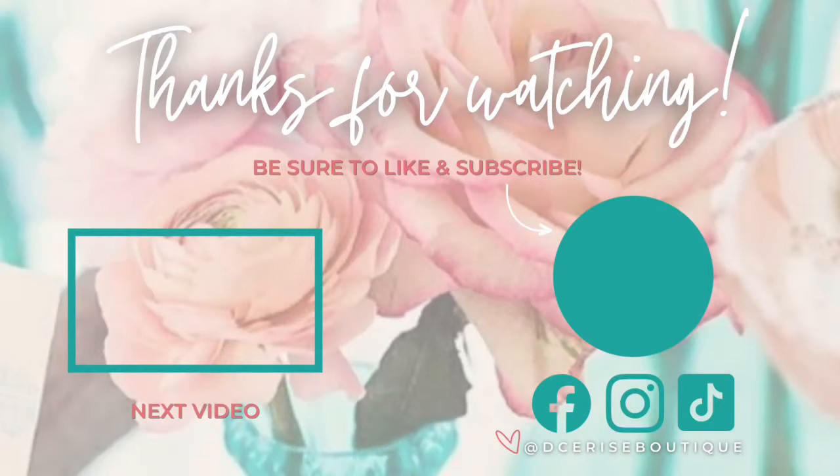Thanks so much for watching, you guys. If you have any questions or comments, drop them down below. Be sure to like and subscribe to my channel, and follow me on Facebook, Instagram, and TikTok at dseriesboutique. Also feel free to join my community for makers, Tumblr Tutors, on Facebook — linked in the description below. See you guys next time.